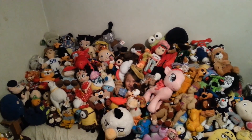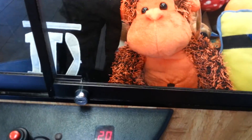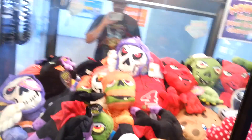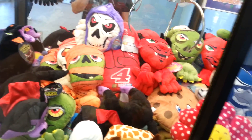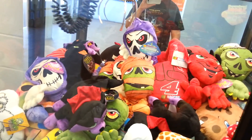Thanks for watching this claw machine video. We'll go for a dollar here. Somebody beat me to my machines, or my vendor didn't come out because of the freaking holiday.